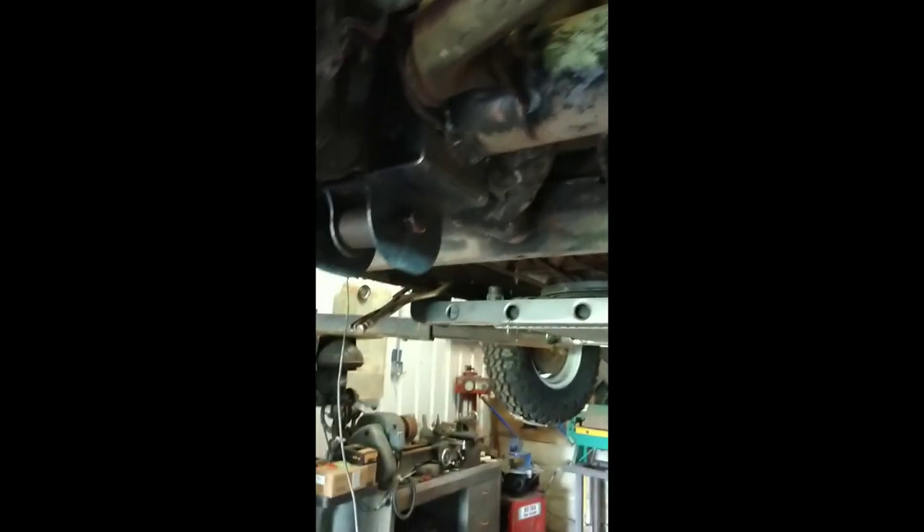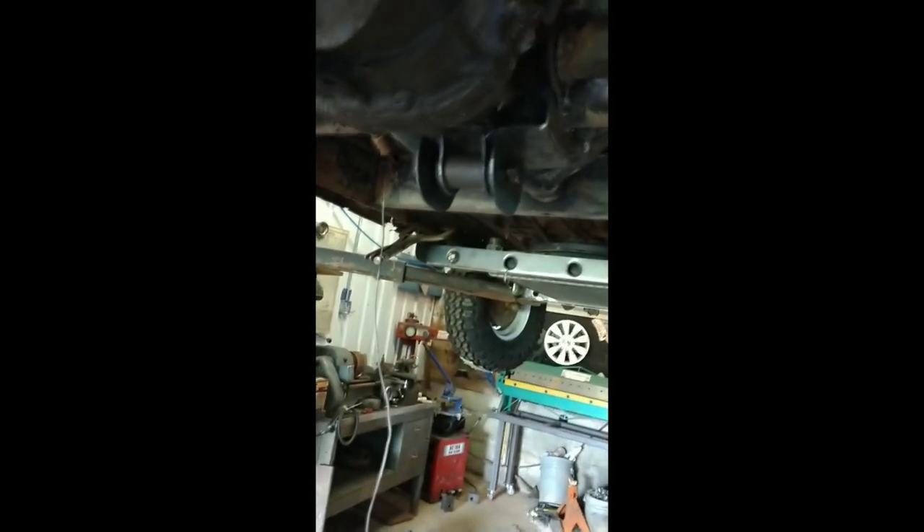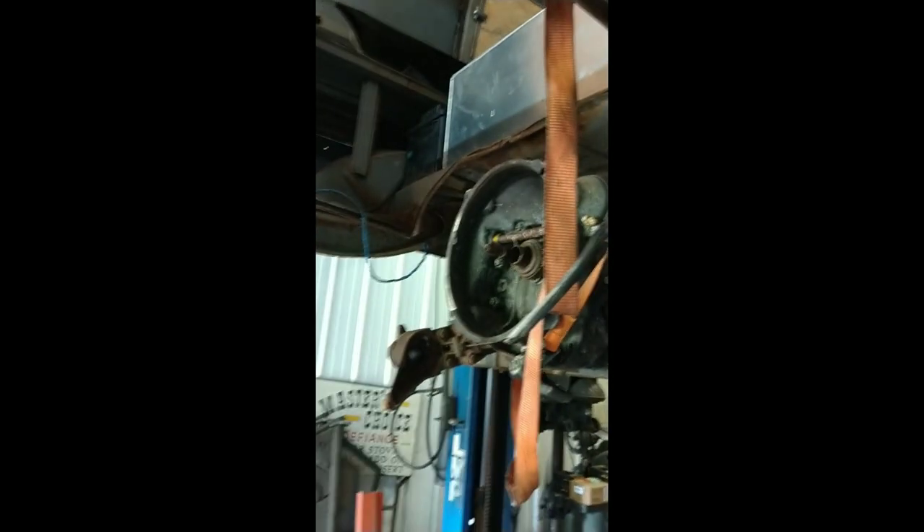Rear transmission mount is in. Transmission is hanging up on its own. Super overkill - just the way we like it. Now it's time to build an engine mount.